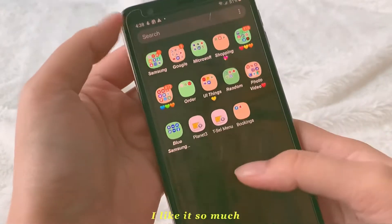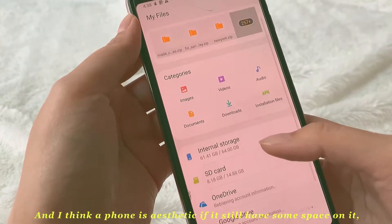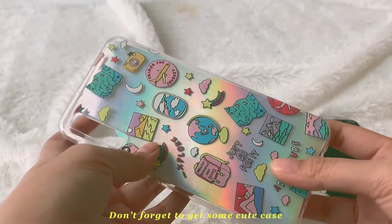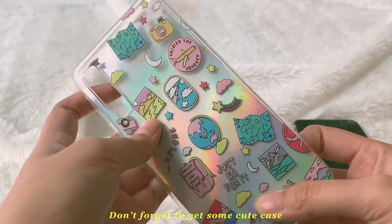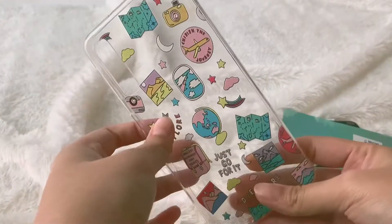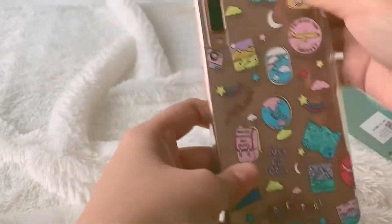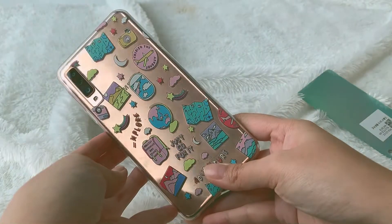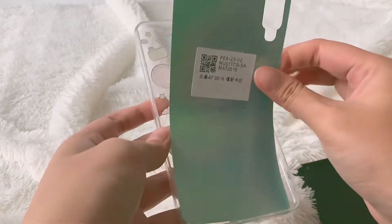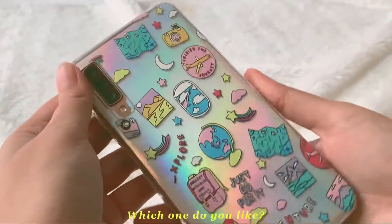And this is all! I like it so much! I think a phone looks aesthetic if it still has some space on it, so the phone won't get too slow. Don't forget to get some cute cases — I will put the links in the description box. This is the non-hologram one, and this is the hologram that you can put on your case. Which one do you like?